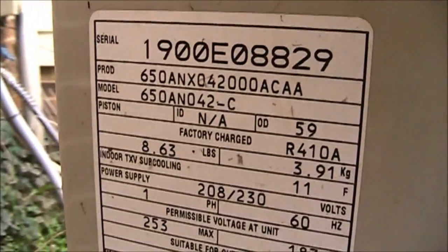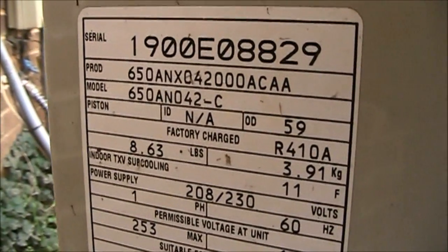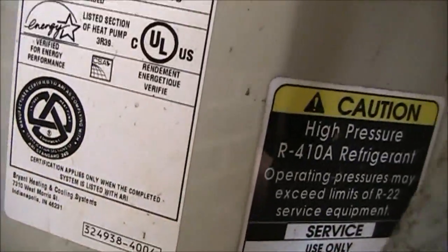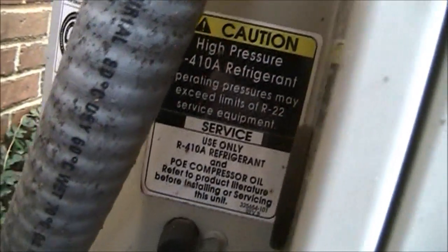Here is a shot of the data sticker again: 650ANO42-C, listed section of heat pump. Bryant Heating and Cooling Systems, Indianapolis, Indiana. Use only R410A refrigerant and POE oil in this unit.